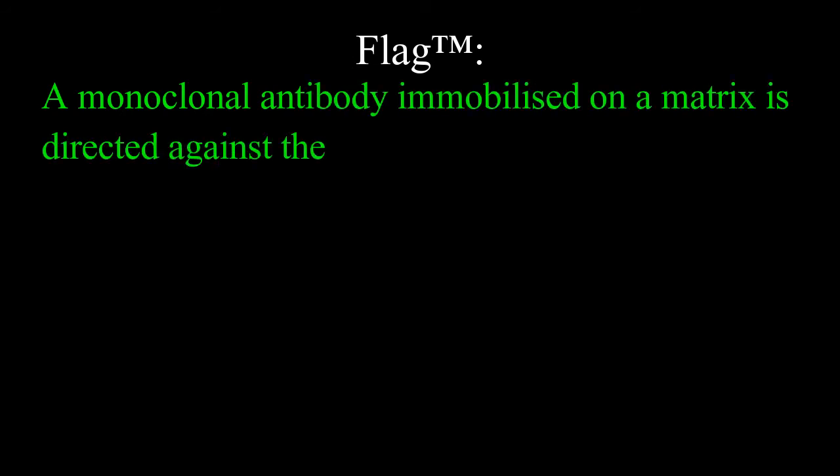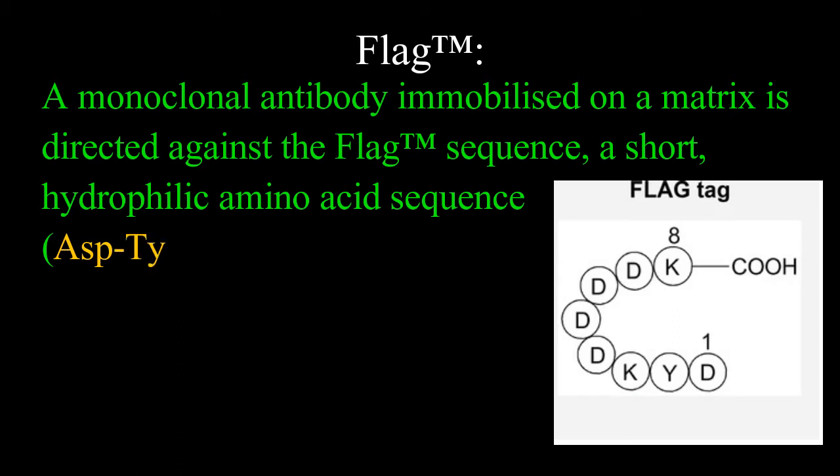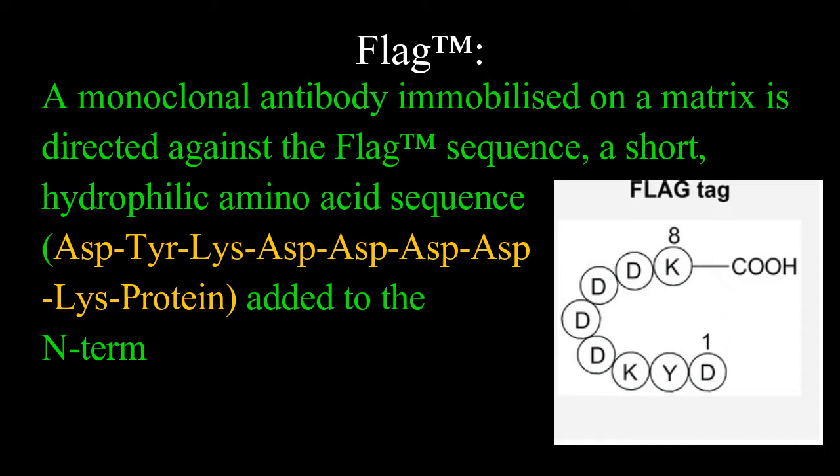For example, FLAG™: a monoclonal antibody immobilized on a matrix is directed against the FLAG sequence, which is a short hydrophilic amino acid sequence of aspartate, tyrosine, lysine, aspartate, aspartate, aspartate, lysine — added to the end terminus of a targeted protein.